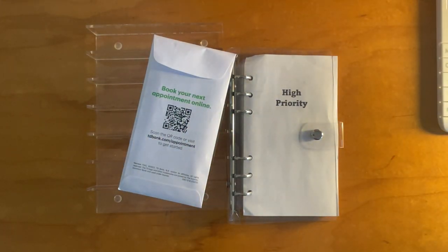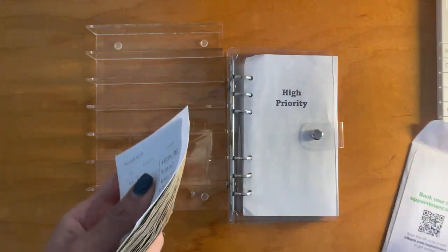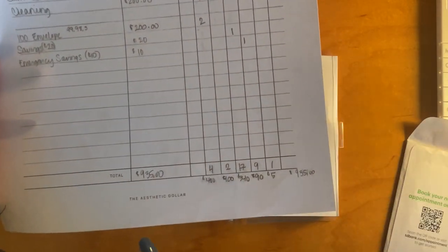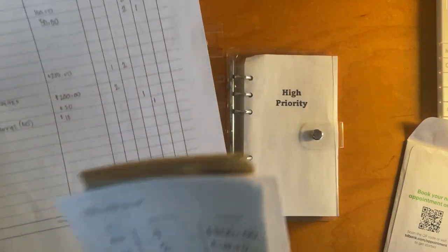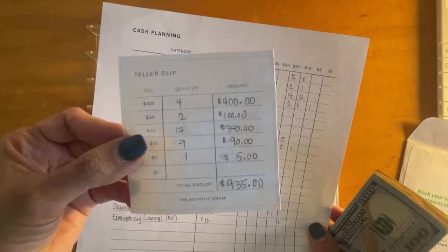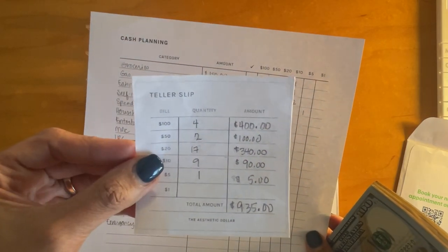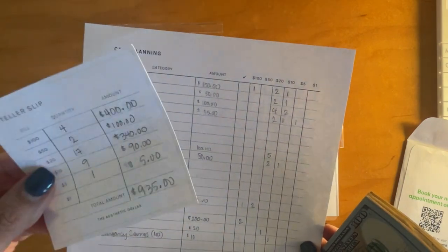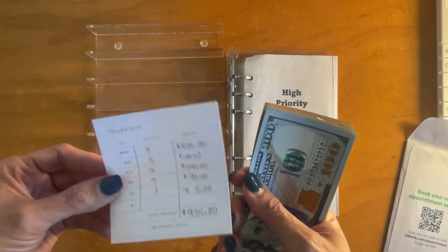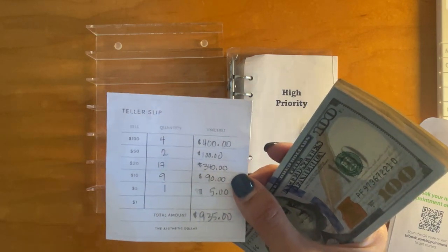I'm going to put my calculator over here to the side and take out the cash. I went to the bank and had my denominations already figured out on this cash planning sheet from the Aesthetic Dollar. These are digital downloads that I purchased in a bundle and I just cut them out — you get about six on a regular sheet of paper, eight and a half by eleven. I cut them out by hand and this is what I use as my teller slips. But when I went to the bank, they didn't have enough fifties, which is bizarre to me because it's a bank. I will never understand that, but here we are.